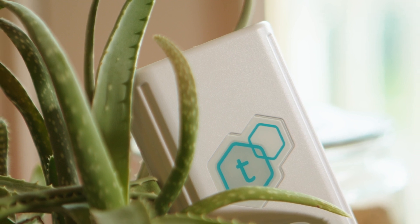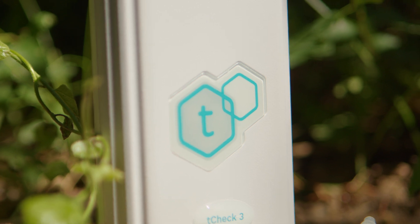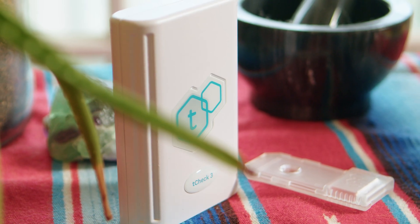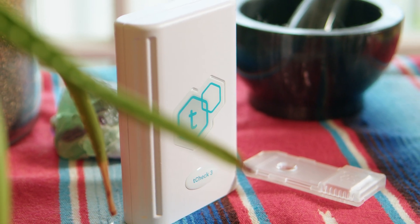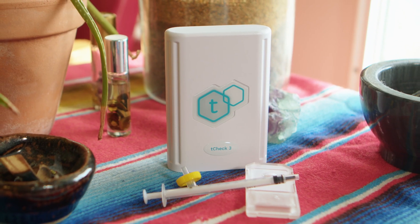For cannabis and hemp enthusiasts and professionals alike, accurately measuring potency has been a challenge. But now there's a better way. The T-Check 3 is the latest innovation in cannabis and hemp potency testing. With its cutting-edge technology, the T-Check 3 provides accurate potency results in minutes, right from the comfort of your own home or business.